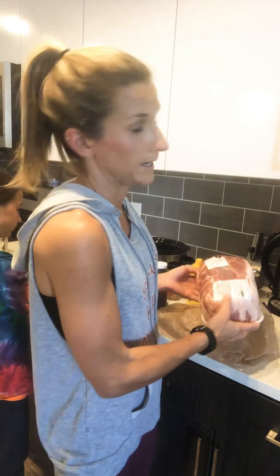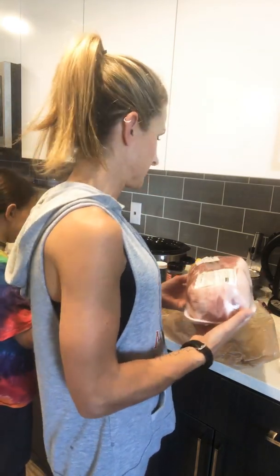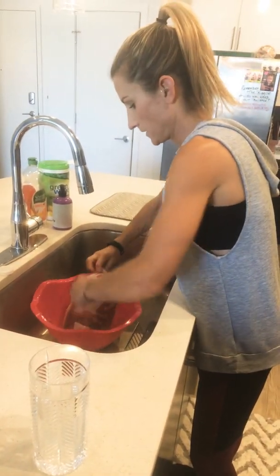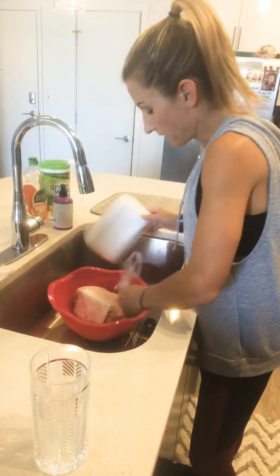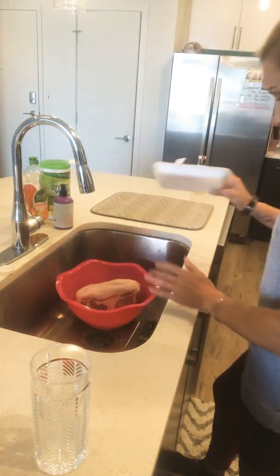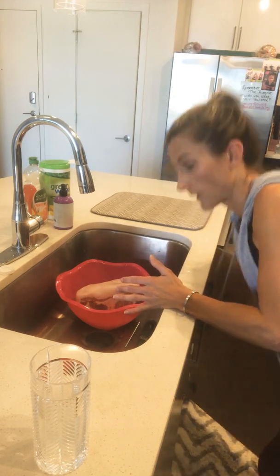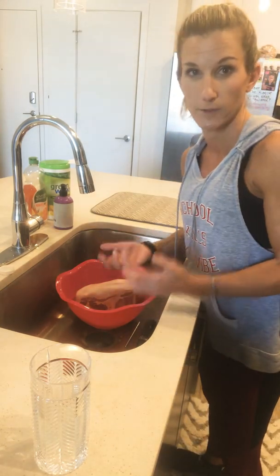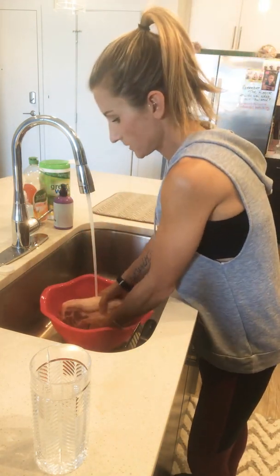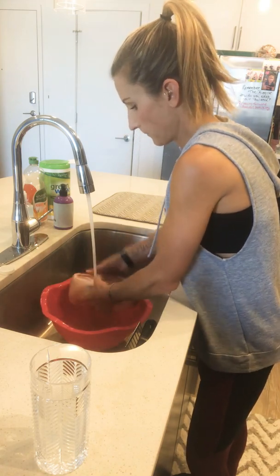First thing you're gonna do is buy the butt — it was on sale at Publix this week for $1.99 a pound, pork shoulder Boston butt roast. I've already washed my hands and washed a bowl, so I'm going to take it over to the bowl and just rinse it off with some water first. I keep everything on it — I do not trim it whatsoever. It may not be the healthiest meat per se, but it's still a good source of protein. Usually I would buy grass-fed meat, but this is a purpose. So we're just gonna rinse it off and then pat it dry.